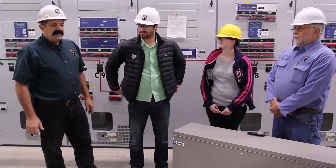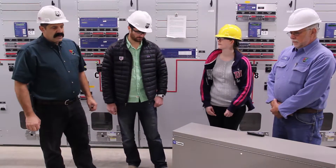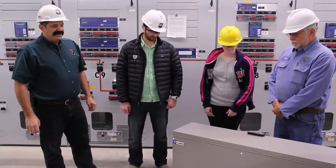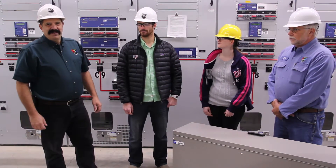We have nine different stations and offices that we're using these in, so they get used. Any time that we put up a brand new station, we usually buy a brand new cabinet to go with the station.